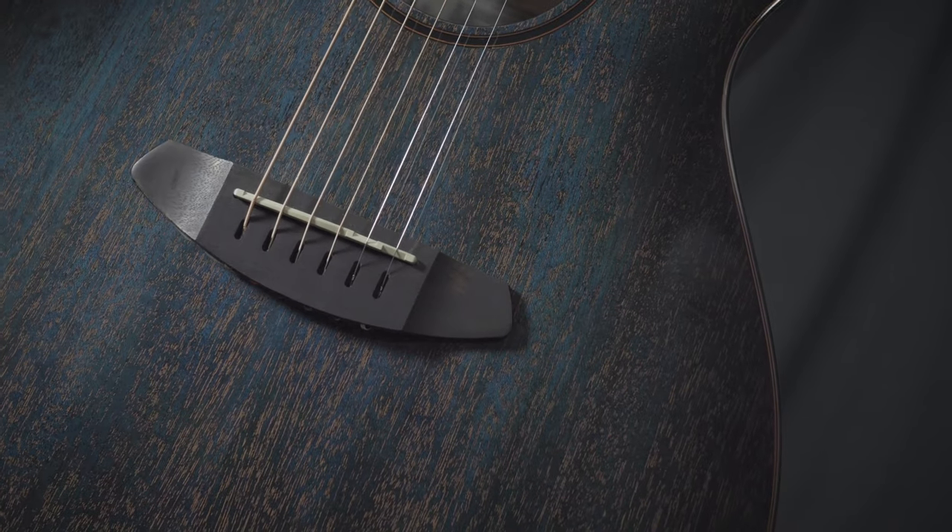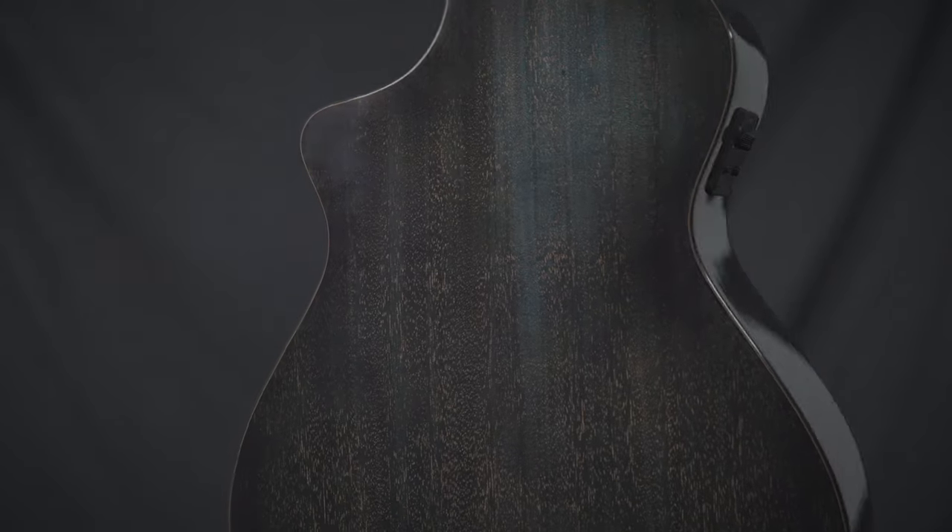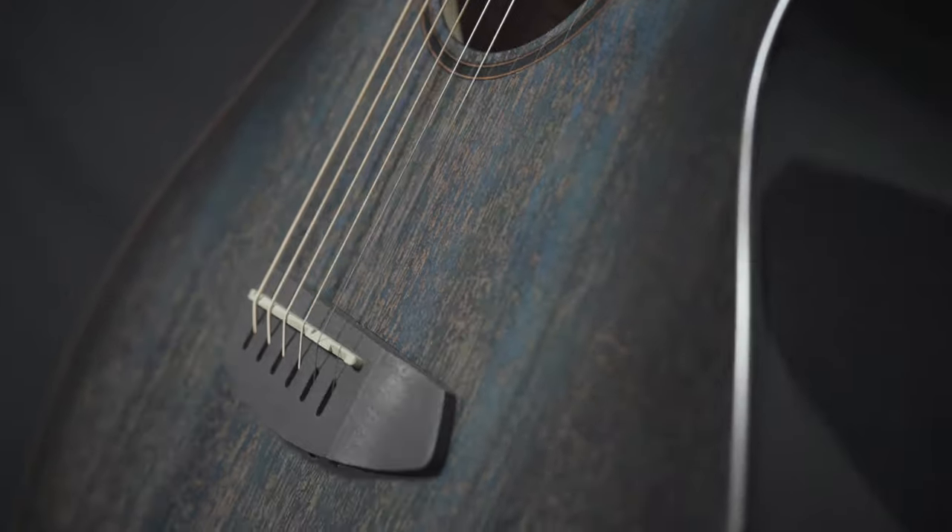This guitar is lovely. It's African Mahogany. They've done some really interesting things with different color fillers. This color is called Abyss. It's just gorgeous — really unique builds.